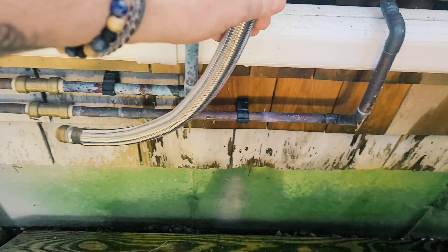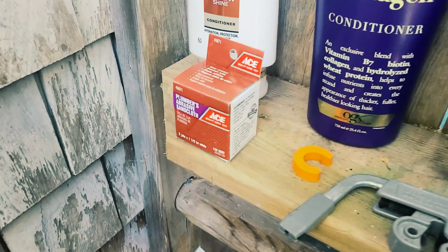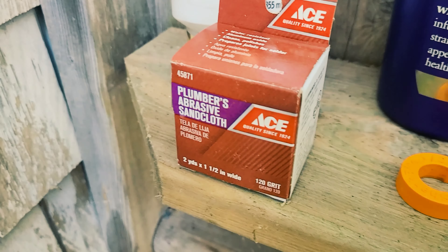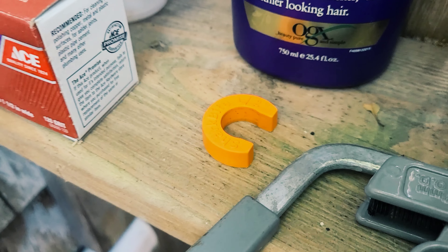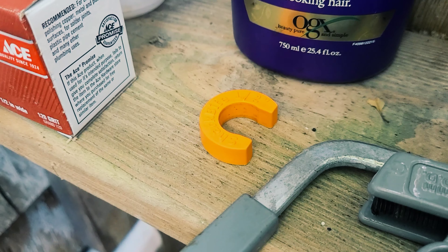For this, all I'm going to do is cut out the plumbing right here because this is where it blew out. I'm going to cut this plumbing out, connect this piece across it, and that's it. You're not going to need much to get this done.